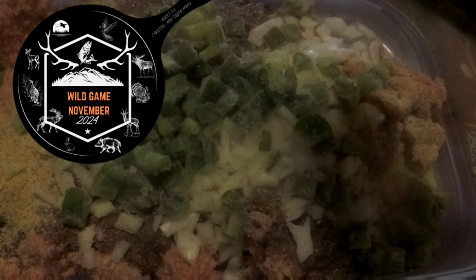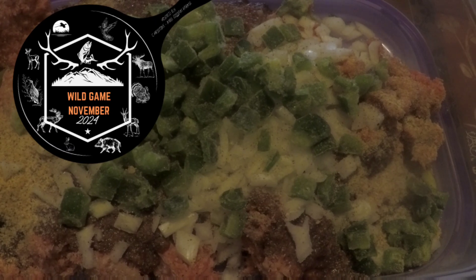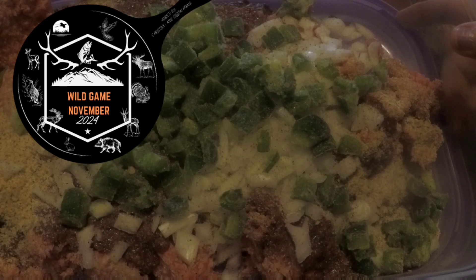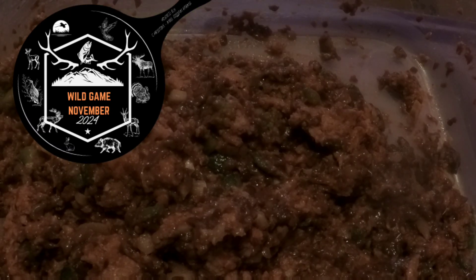Husband liked it. Our daughter stopped by that evening, just as we'd finished dinner. He said, 'You want a hamburger? It's really good.' And it was funny — she said, 'No, I'm scared. You put something in it.' I said, 'Thanks a lot, pops.' But anyway, she never did try it.